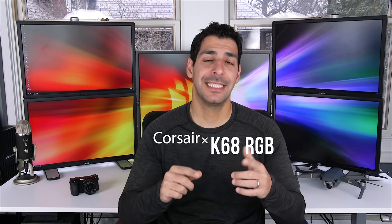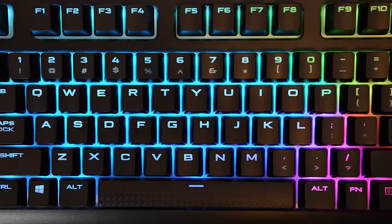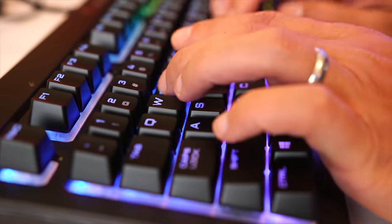What's up guys? In today's Tech Gear Talk we're going to take a look at the Corsair K68 RGB mechanical keyboard. Corsair just released this RGB variant of the very popular red LED K68, and I'm going to tell you why I think it's an excellent keyboard for both gaming and for those of us who just spend countless hours working on our computer.